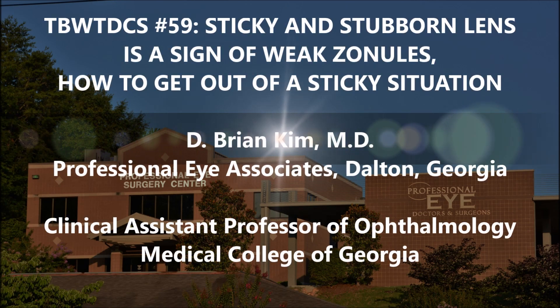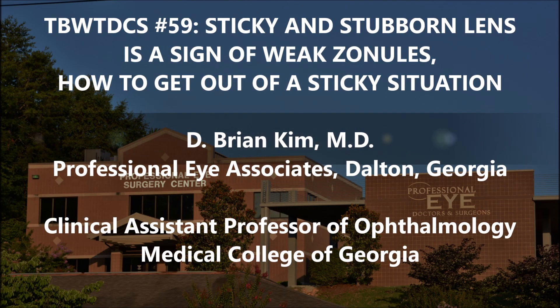Hi, this is Brian Kim. I'm going to share with you case 59 in the best way to do cataract surgery series. This is a sticky and stubborn lens — it doesn't want to come out — and it's also a medium pupil.